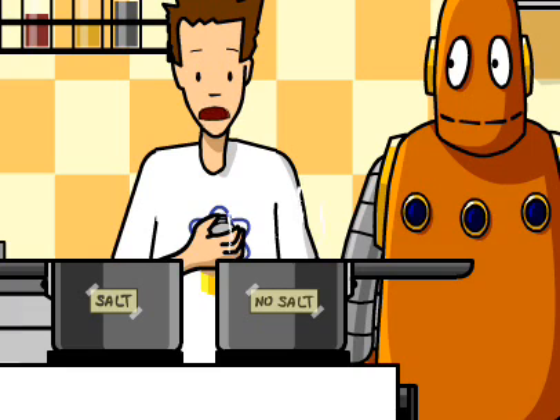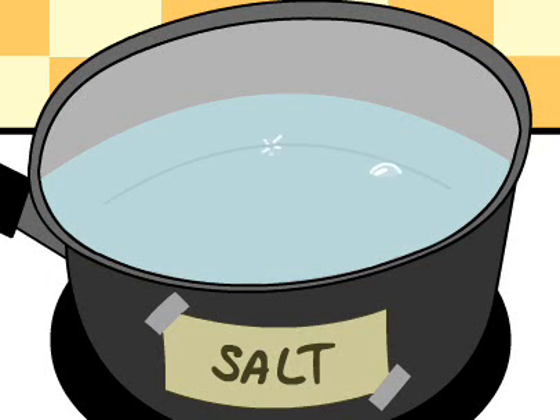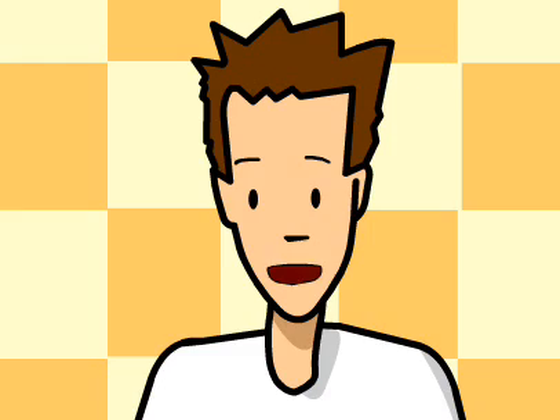No way. Well, it doesn't really matter if your hypothesis is right. The point of doing a science project isn't to get the right answer, it's just to learn something new. And I sure did.